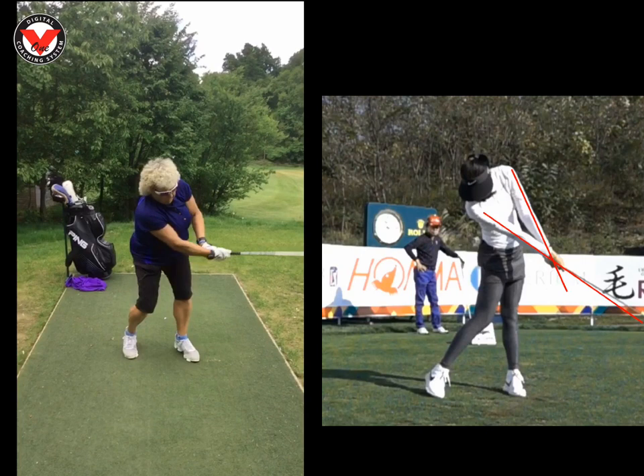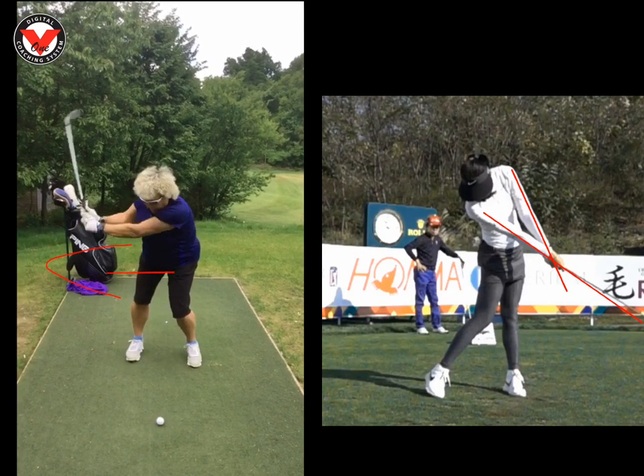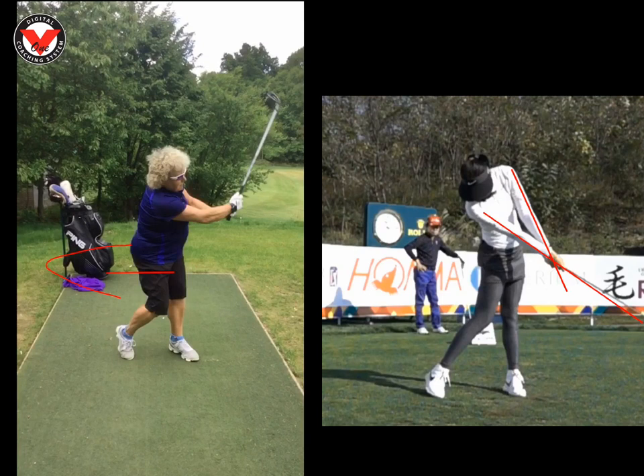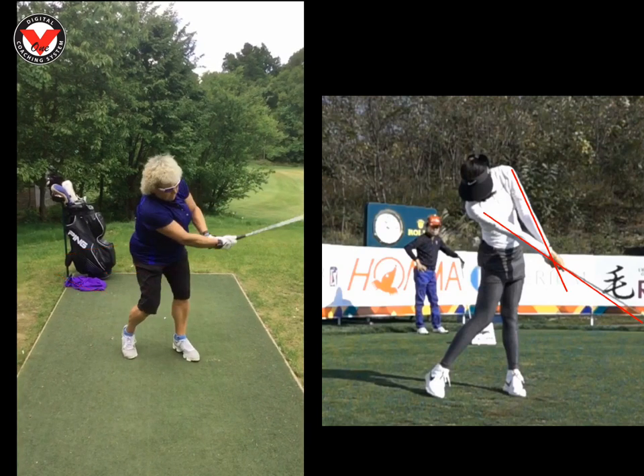Then we took you over to the short game area. In the bunker it's exactly the same thing — you were tending to back up off it. Setup was terrific, Carol, but you were swinging back onto that right foot rather than getting that weight into the left toe. And exactly the same with the pitch shots and the chip shots.